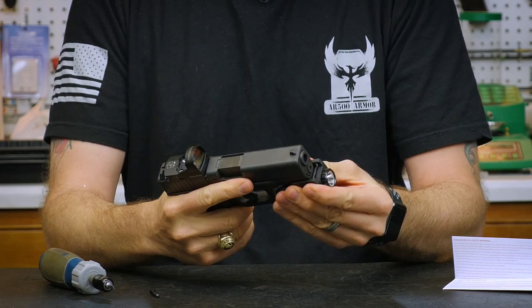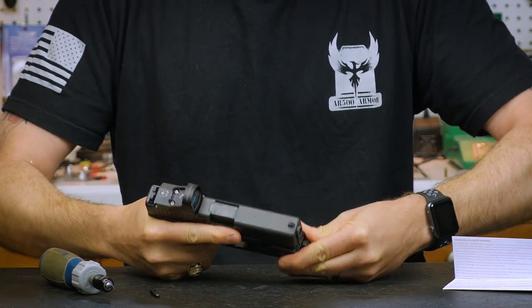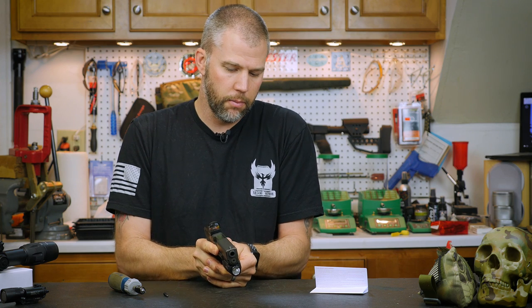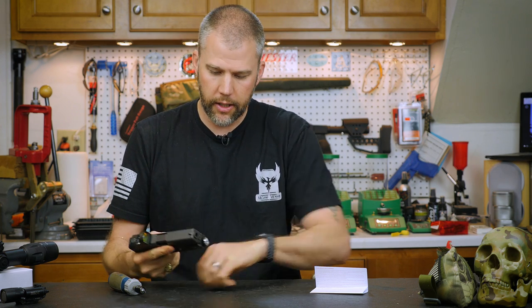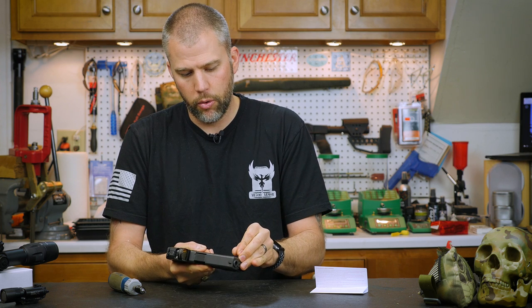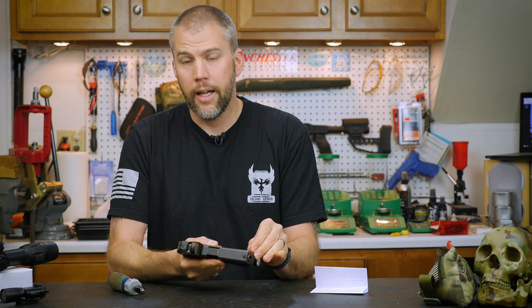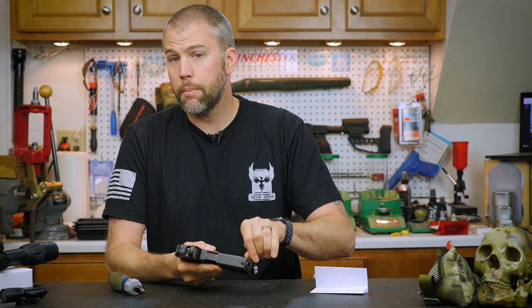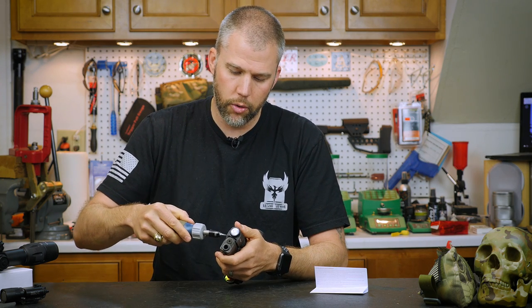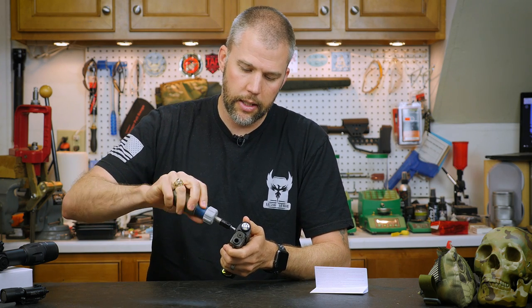Then you just slip it on to your handgun. It's got a really snug fit. I may have to push it forward just a hair to get things lined up, and then we're going to drop our screw back through. It didn't get lined up perfectly on the first try, so I had to push the screw just a little bit forward.